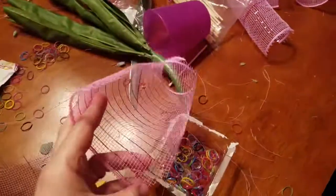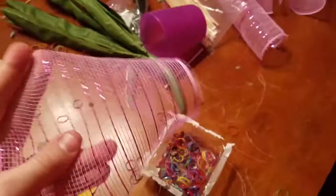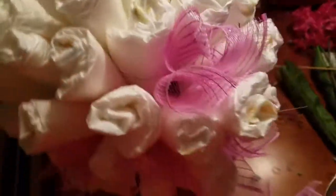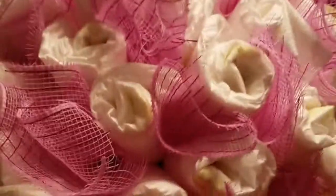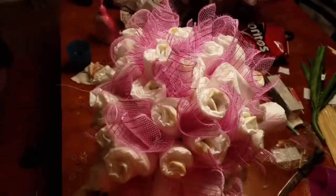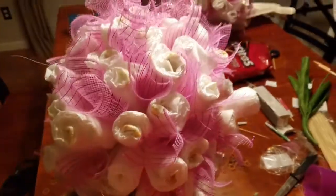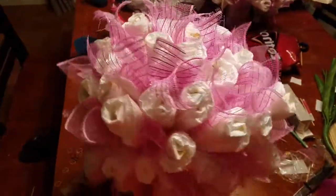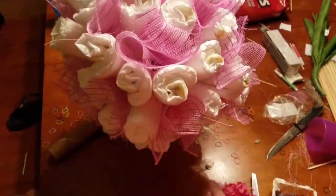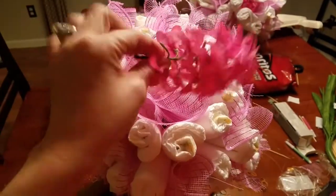I cut a bunch of tulle pieces and I'm just going to start putting them in the dead spaces around the bouquet. This is what it looks like with all the tulle in it — and now I'm going to add some flowers, break them up, and put them around.